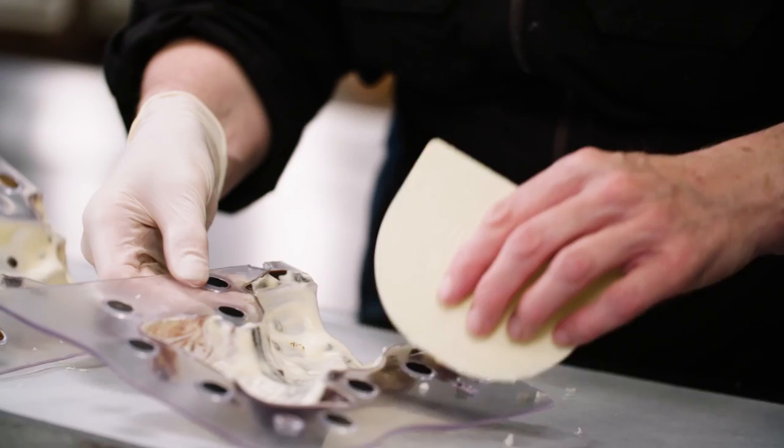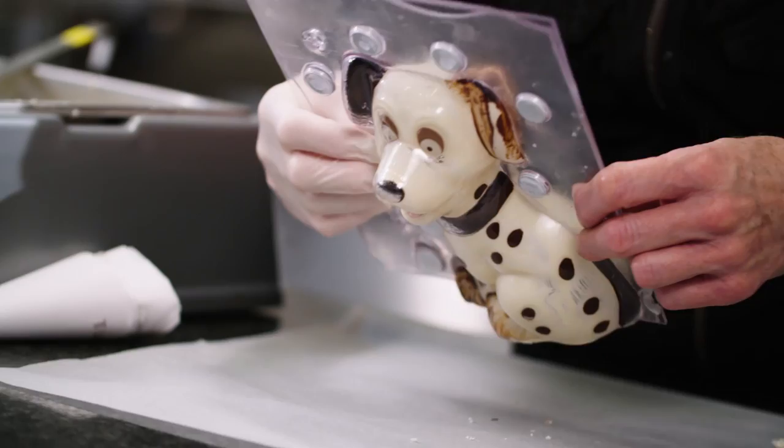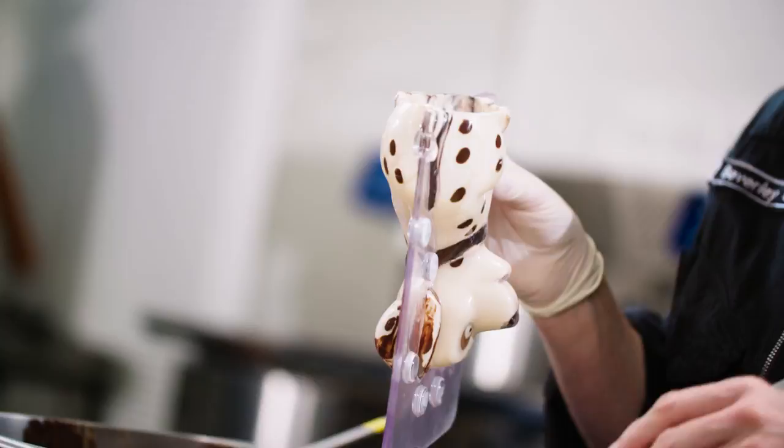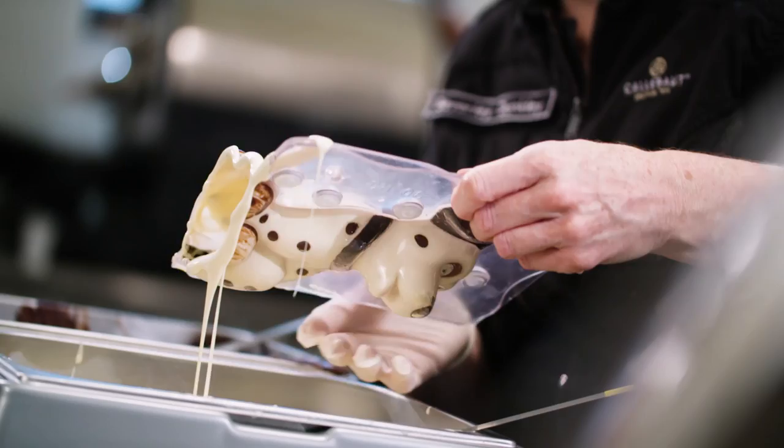First I scrape off all excess chocolate so the two mold halves fit perfectly together without any space between them — otherwise the chocolate might leak out while filling the mold. Then I keep the mold at an angle and fill it with pre-crystallized chocolate until it is two thirds full. Next, start swirling the chocolate around in the mold, and when the walls are richly covered, pour the excess chocolate back into the melter.